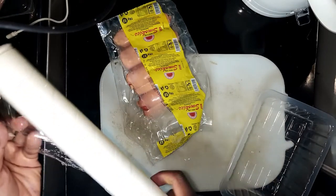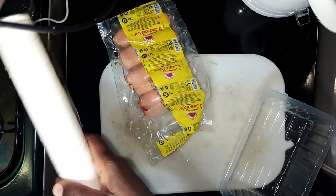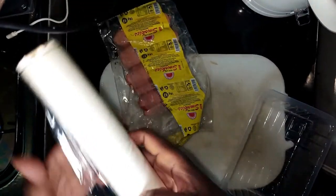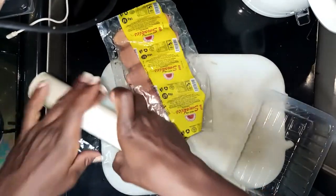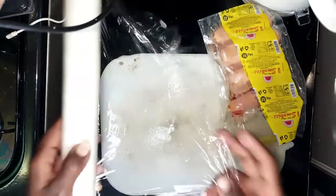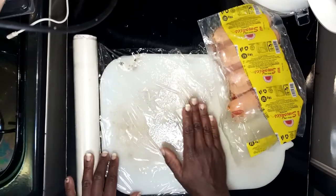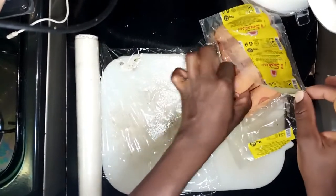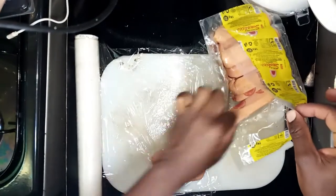I'm going to take this aluminum foil — or cling film — and wrap the portions. It's a bit tricky to do while filming. Thank you so much for the new subscribers I've been getting, and thank you for loving my content.